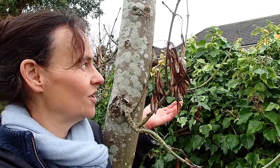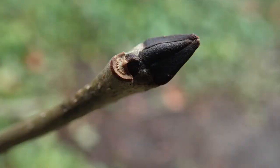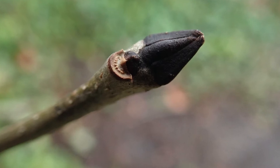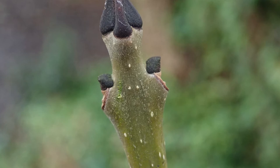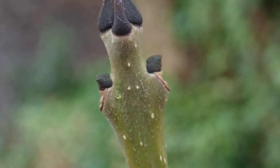So how are you going to know it's an ash? The buds only have two scales and they're a little bit like a bishop's hat, but they're black — so remember: black ash. The buds are also opposite, as are often the branches, as they go up the tree. So again, look for them opposite.